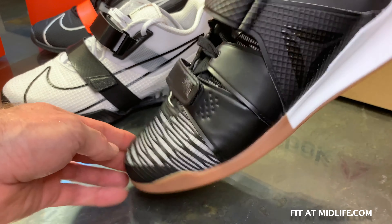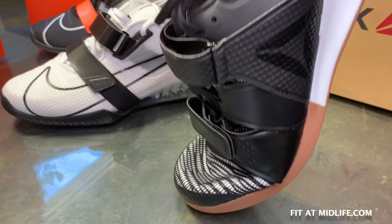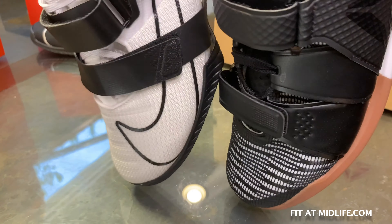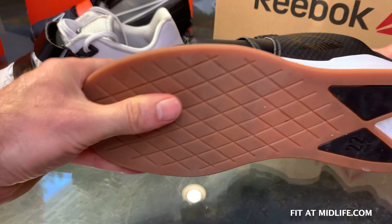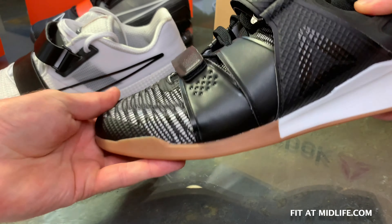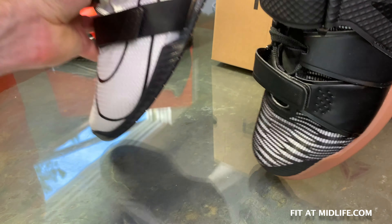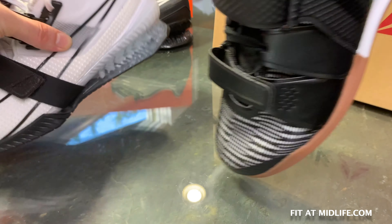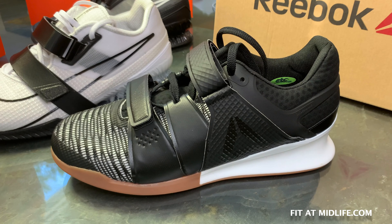Let's look at forefoot flexibility — there's basically none. You can bend the toe on these, but it takes a decent amount of force. There are no preformed flex grooves; these aren't made for jumping rope or box jumps. They're really made for Olympic weightlifting and squatting, and that's it. There's little to no forefoot flexibility, but that's the way they're supposed to be.